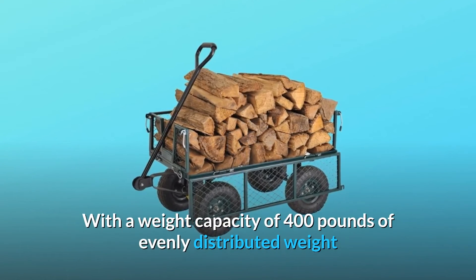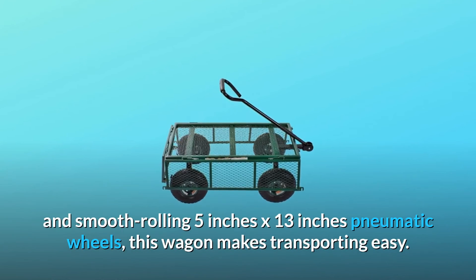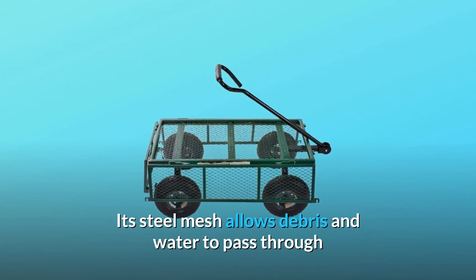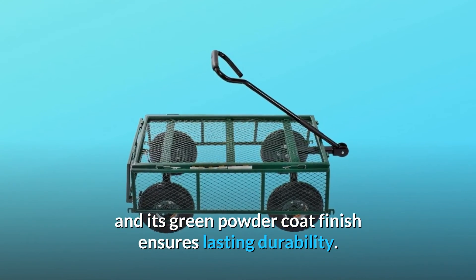With a weight capacity of 400 pounds of evenly distributed weight and smooth-rolling 5-inch by 13-inch pneumatic wheels, this wagon makes transporting easy. Its steel mesh allows debris and water to pass through, and its green powder coat finish ensures lasting durability.